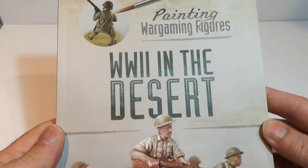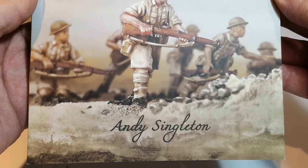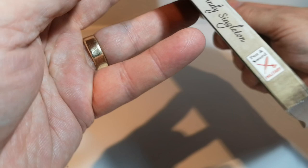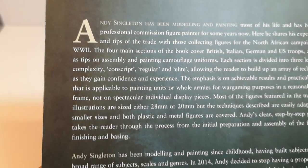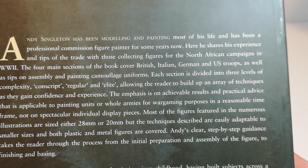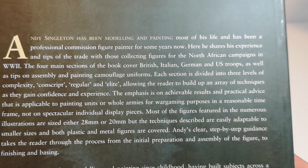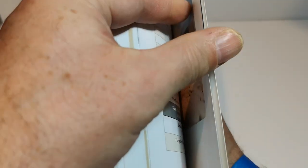So this is it — 'Painting Wargames Figures: World War Two in the Desert' by Andy Singleton, published by Pen and Sword. I can't quite remember how much it cost — it was about £11 I think. It's a paperback, obviously, with a hundred and fifty-seven pages.